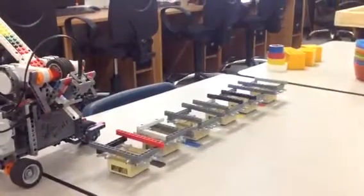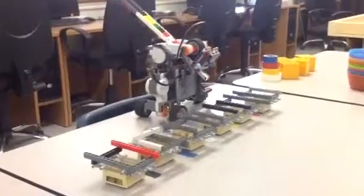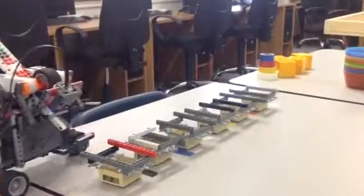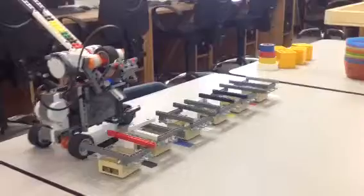Hello, this is my robot, and it sorts the bricks according to their color, using a Hi-Technic color sensor, and it sorts them into the corresponding buckets where they're supposed to.